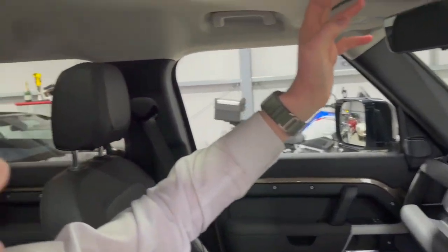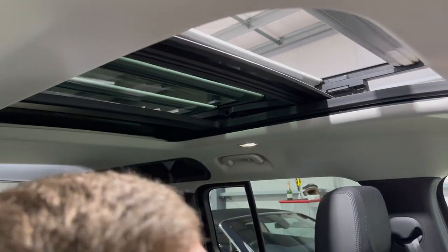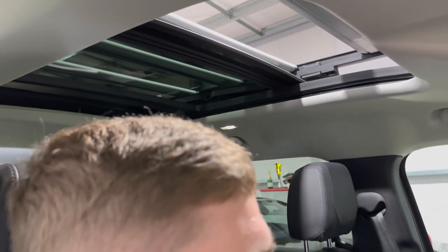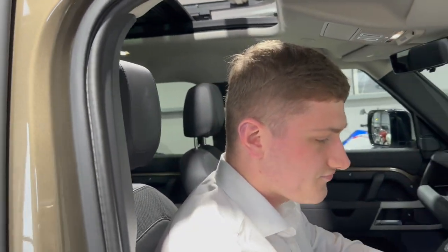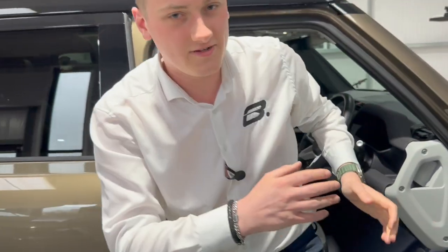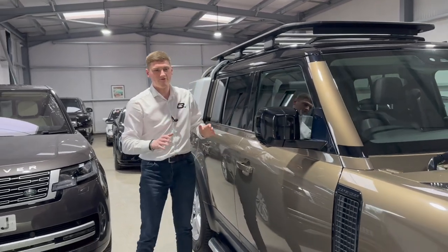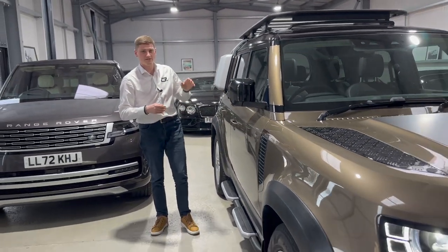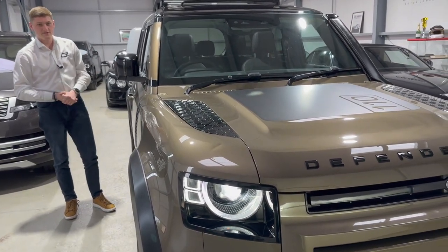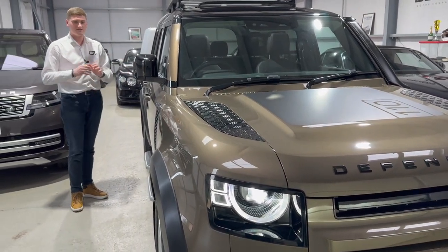Opening the panoramic roof fully, it's clear it's not obstructed at all by the roof rack — very nice to have that option with the Explorer pack fitted. There are memory settings for the electrically adjustable seats as well. Overall, this is a very well-specified First Edition Defender 110 with just under 25,000 miles from new, a full service history, lots of lovely options, and beautifully presented. A stunning example.